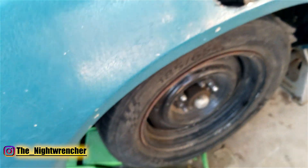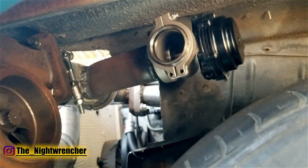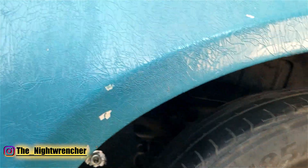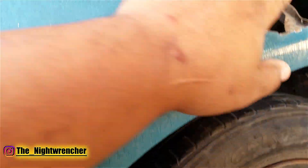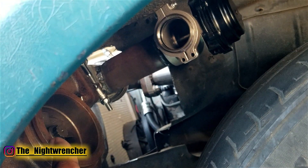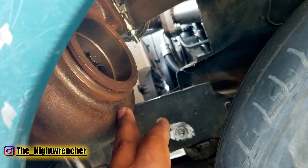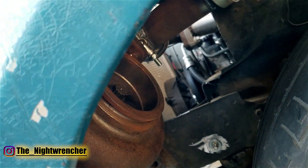I went ahead and installed the turbo underneath the car, so the turbo is actually right here, and then we have the wastegate right there. I'm not going to have a lot of clearance, but from the side of the car you really shouldn't be able to see the turbo too much. I went ahead and cut out a hole where the exhaust is going to exit, so I've got to go ahead and finish up the wastegate plumbing and the turbo outlet. I've also got to make the line for the turbo drain, and I've already made the line for the turbo feed for the oil.